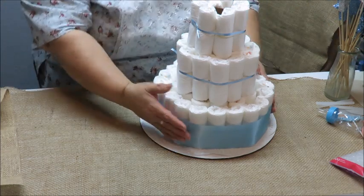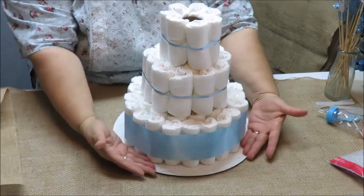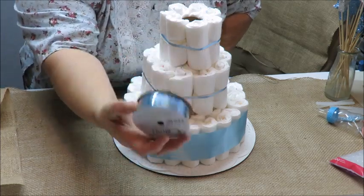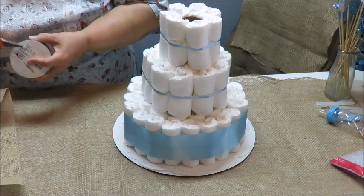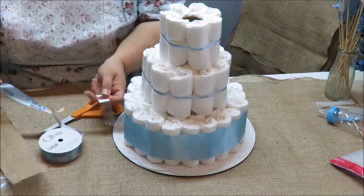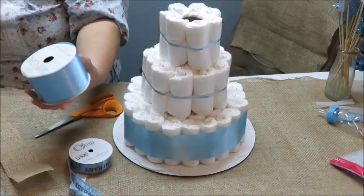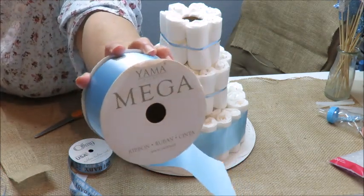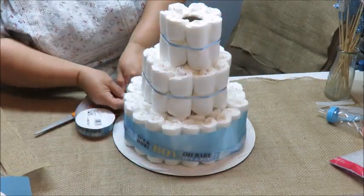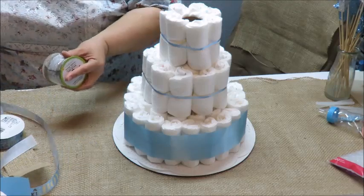I slide it into place and align it either centered or along the bottom edge. Now I'm using another ribbon that says 'Oh Baby, It's a Boy' — I got it at Walmart. I also found it on Amazon. I want to make sure the letters are facing upward. That looks so pretty!